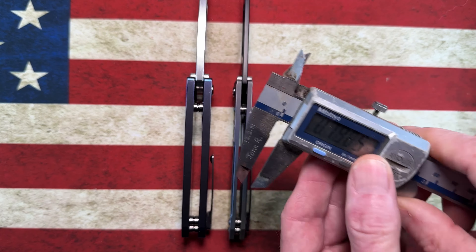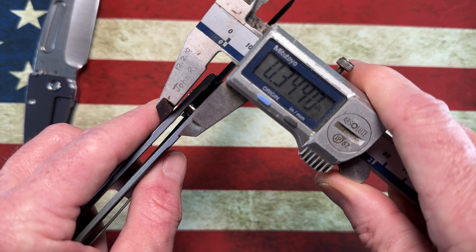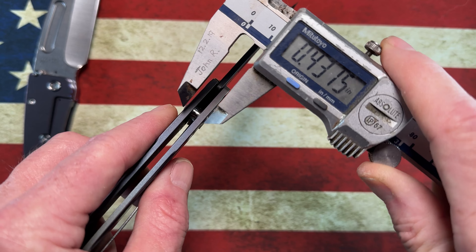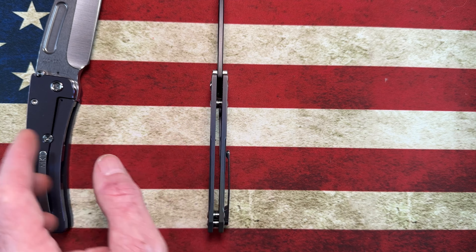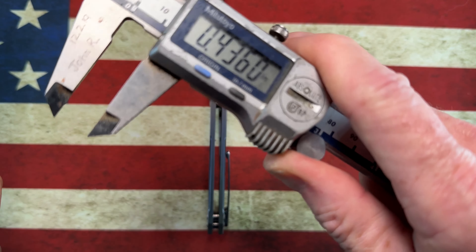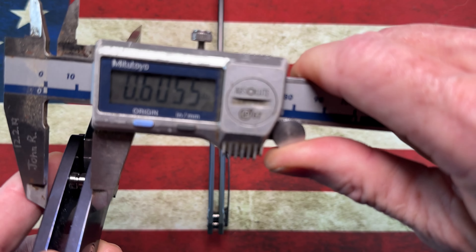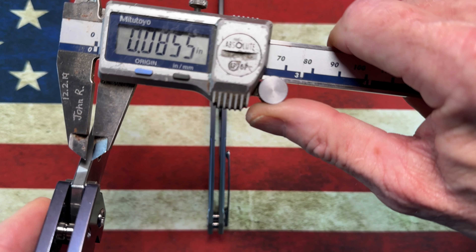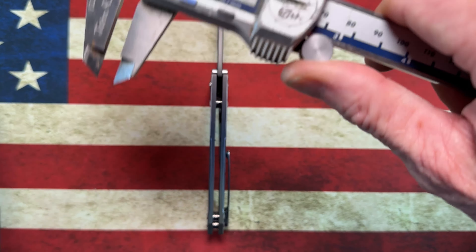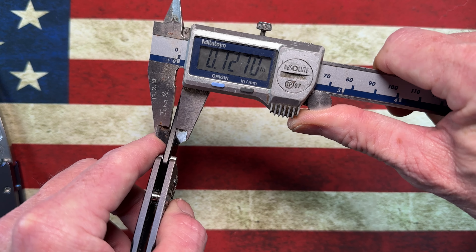Where these knives really draw their differences is thickness. The slim midi comes in at about 0.4 inches thick, as opposed to the Midi Marauder at 0.6 inches. Blade thickness: the Midi Marauder is about 0.19 inches versus 0.12 inches on the slim midi.